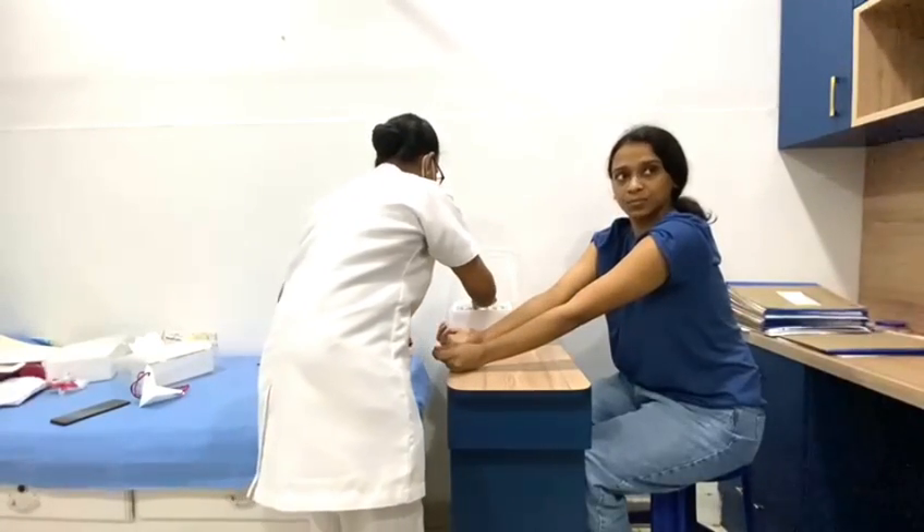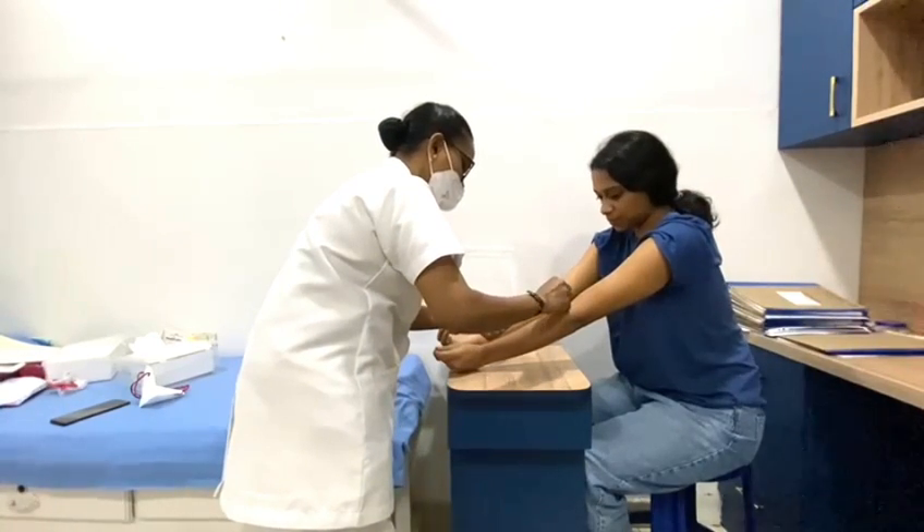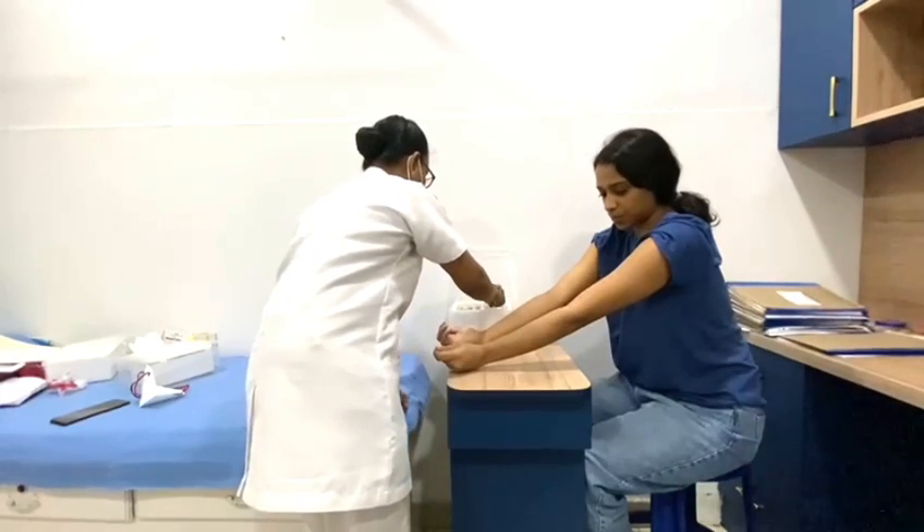I have a video of one of my patients who went through this. After we mark the antigens, this is how the technician puts the medicine on the spot — the plant.